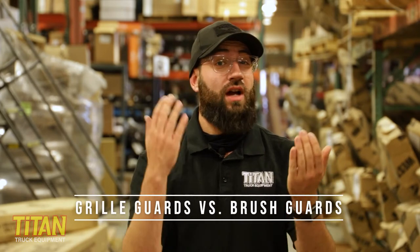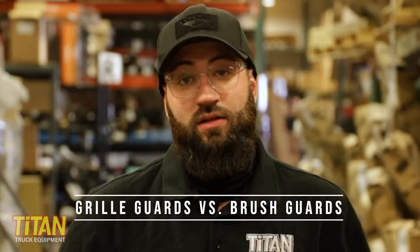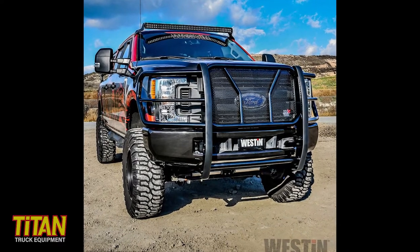You've got grill guards and you've got brush guards. What's the difference? The difference is one's real, one's fake. Okay, maybe that's not quite fair. Some grill guards are designed to protect the front of your vehicle from damage due to animal impact. These are made of a thicker gauge metal and feature larger tubing and sturdier mounts. We call these grill guards.